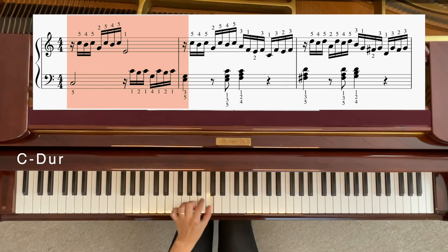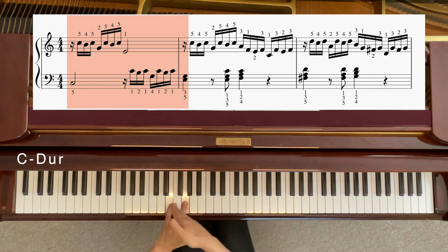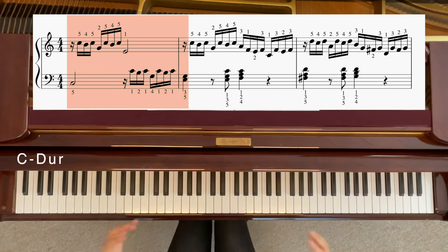Also: C, H, C, G, C, H, C, E, G. So eine Terz am Ende. Klingt ein bisschen stabiler, weil wir ja schon angekommen sind — so ein bisschen dicker zum Schluss. Und jetzt alles komplett.